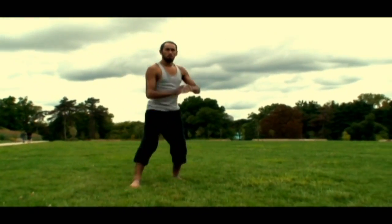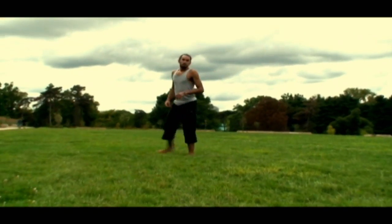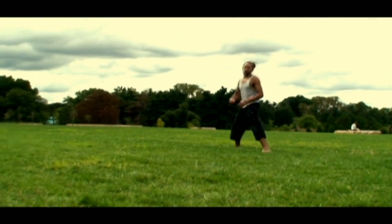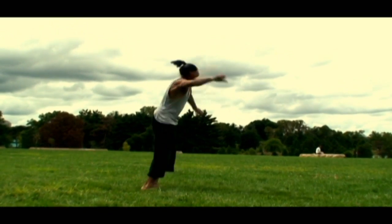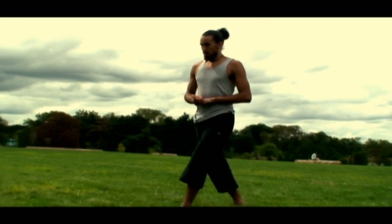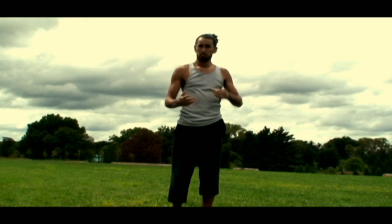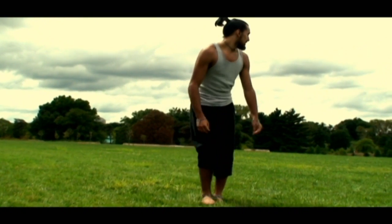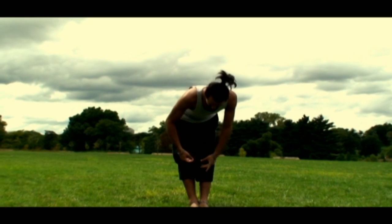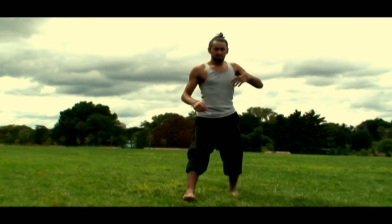I'm going to do one in that direction, one at an angle, and then one straight towards you. Like I said before, if you can do the side flip that'll help you get a better understanding of the double leg. The way to recognize a double leg: straight legs, feet together, legs locked. That is a good double leg — anything else is not.